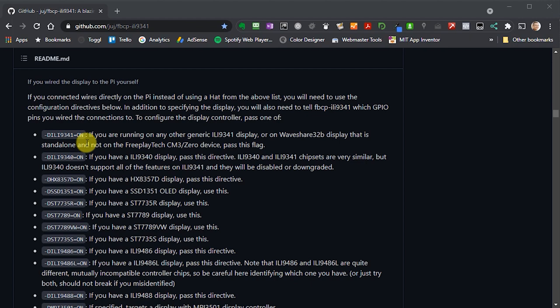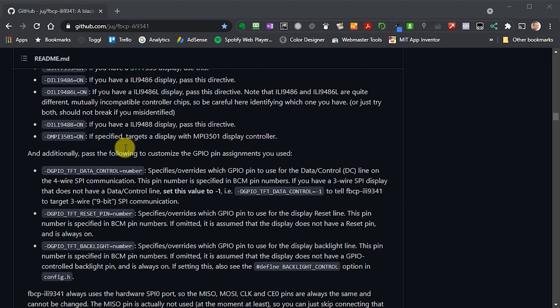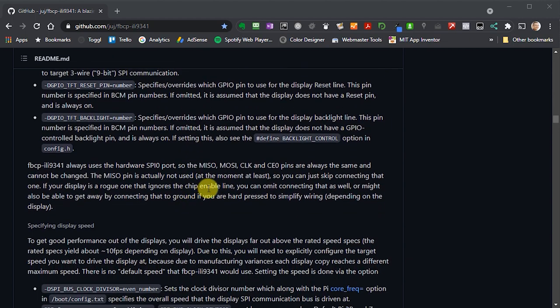One of the first build options is to turn on the ILI9341 driver. Then we need to pass in the pin numbers used to connect to our Raspberry Pi: the data control pin and the reset pin. We're not using a backlight pin. The number you specify is the BCM GPIO pin number, not the connector pin number — there's an important difference there. The software assumes you're using the standard SPI0 port, with chip enable zero as the LCD chip select.